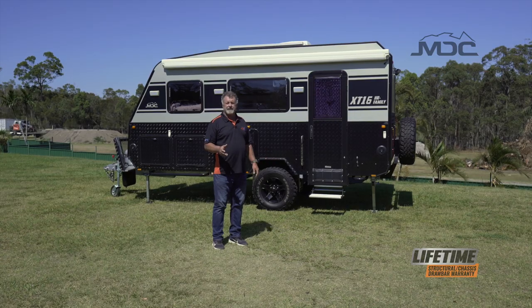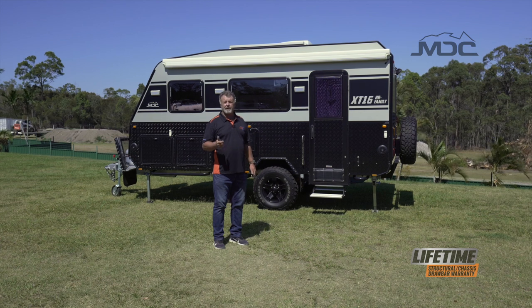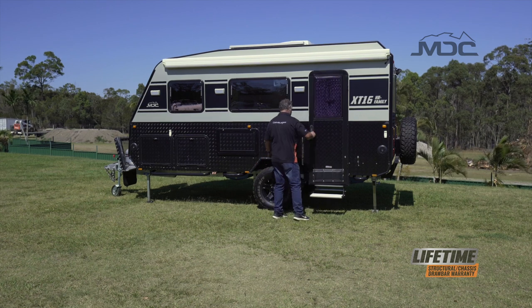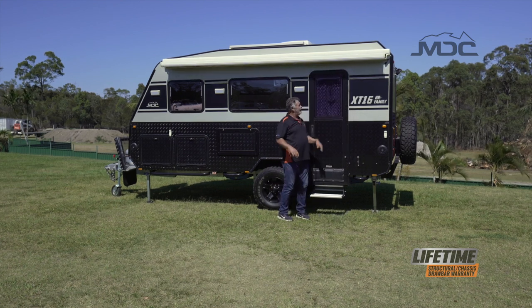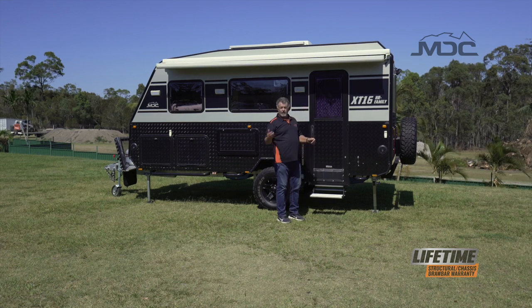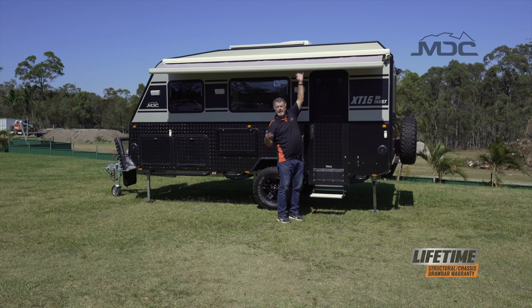Setting up the awning on your XT16 is very easy. The switch is located just inside the door — make sure your 12-volt power is switched on at the main switch. Switch to the out position and the awning will extend itself. It's always good to stay close, and as the awning comes into reach, just grab it with a couple of fingers in windy conditions to make sure the wind doesn't take control of it.